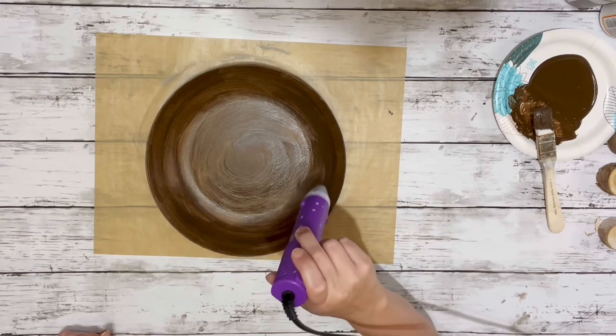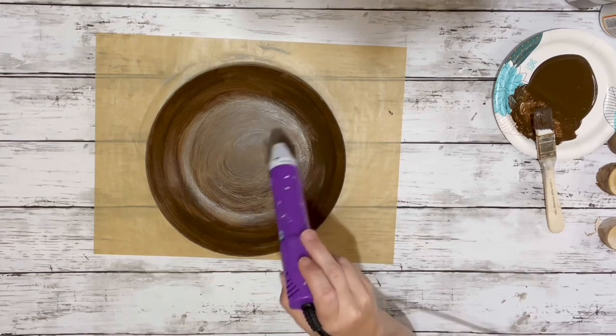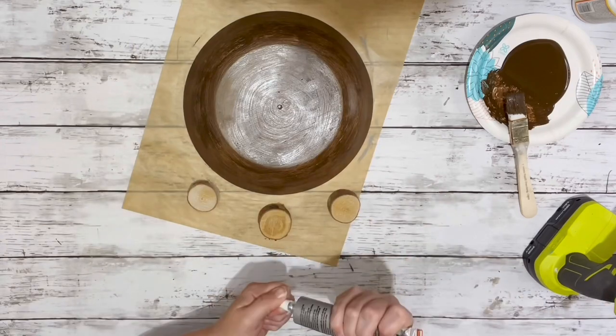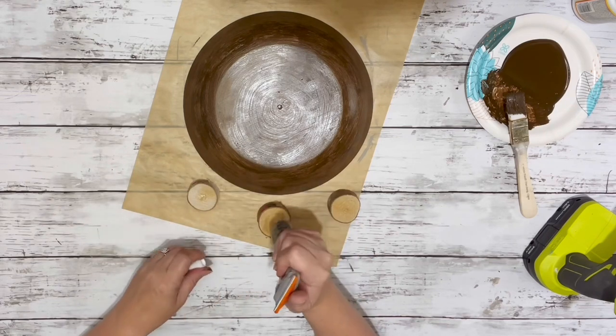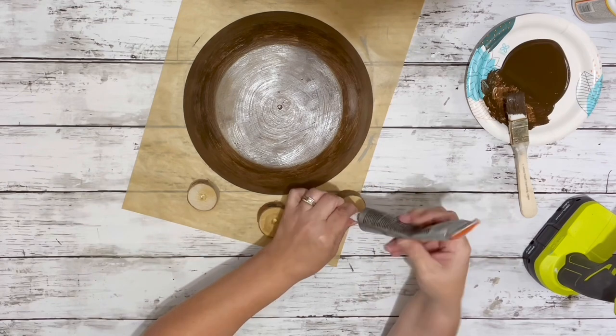After I had it completely covered, I used my heating tool to speed up the drying process. Then the last thing I did was take these little wood pieces I got in a package from Dollar Tree, put some Gorilla Grip glue on there as well as hot glue, and attached them to the bottom.